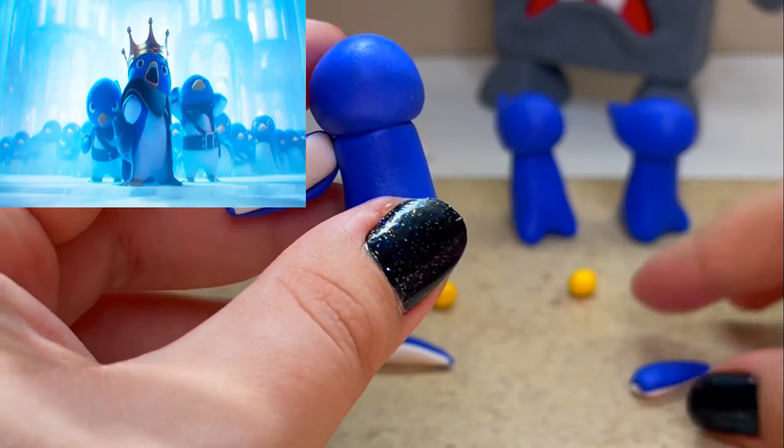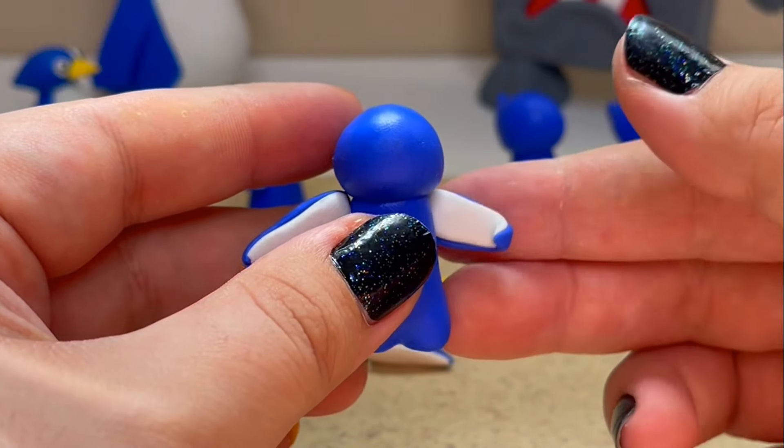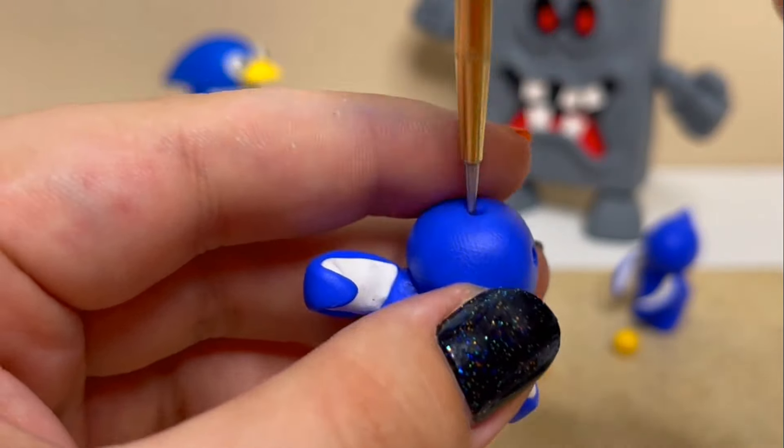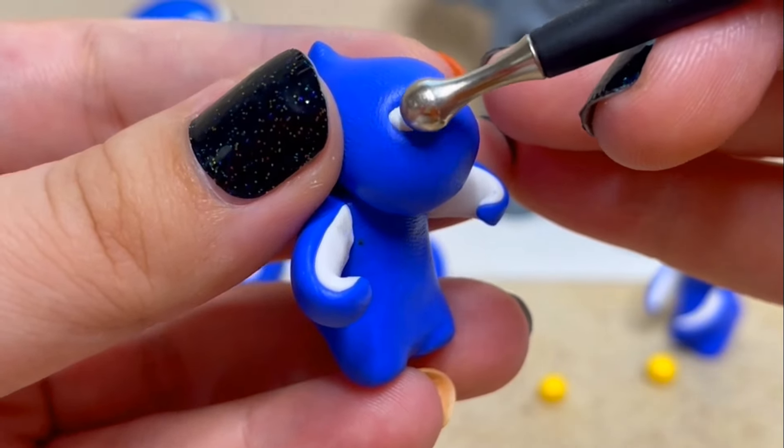The third penguin I'll be making is the one who is screaming his head off before heading into battle. Honestly, he's my favorite one. His arms are balled up with rage and he's screaming his head off, so I'll make his beak open very wide.